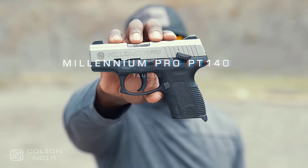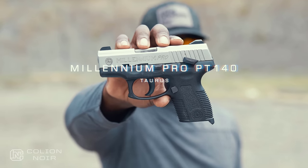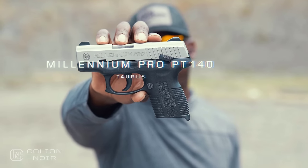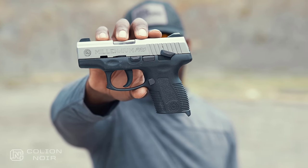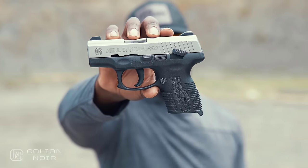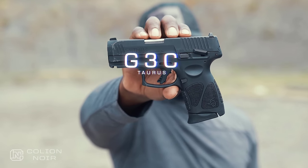This is the first gun that I ever shot — the Taurus Millennium Pro PT 140. Taurus found out that this was the first gun I ever shot, and so they said they'd send me the new version of that gun. They sent me the Taurus G3C chambered in 40.